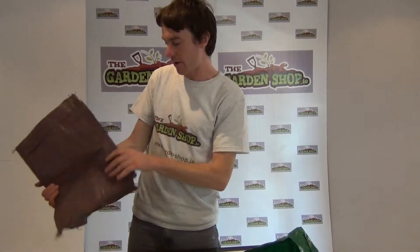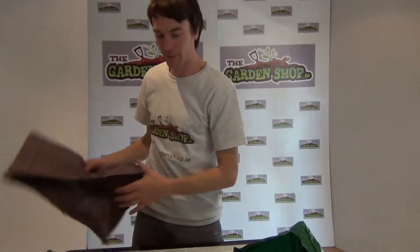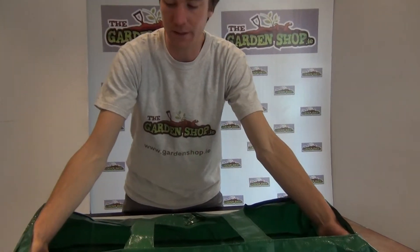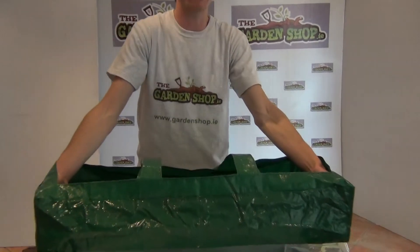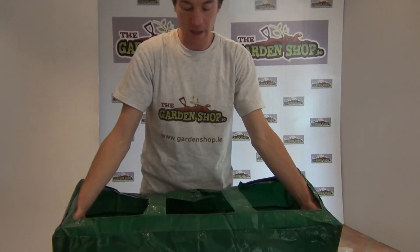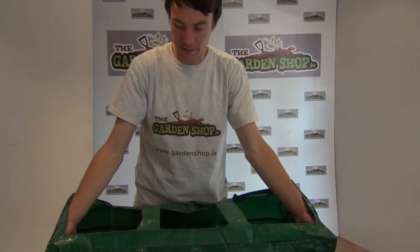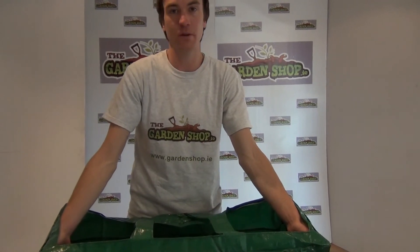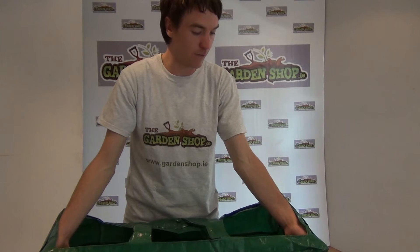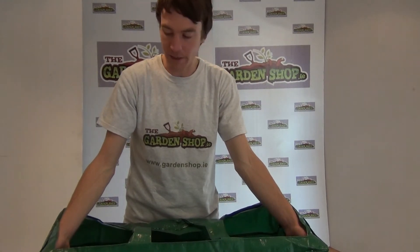Looking back at our vegetable tomato grow bag, you can see that the 15 centimetre depth is ideal for growing tomatoes and a range of other plants. You could situate something like this in your greenhouse, polytunnel, or conservatory. Even if you don't have a garden, you can put it in your backyard or on the balcony of apartments. So it has many places it can be used and many different uses.